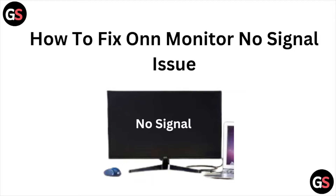Hi, let's see how to fix the ONN monitor no signal issue. Let's get started.